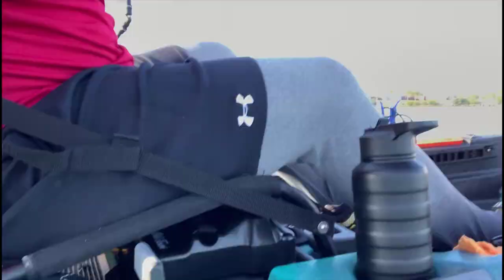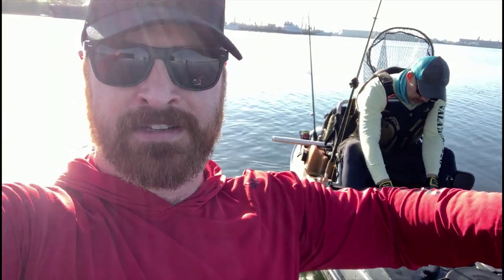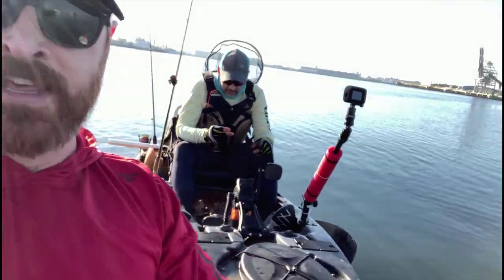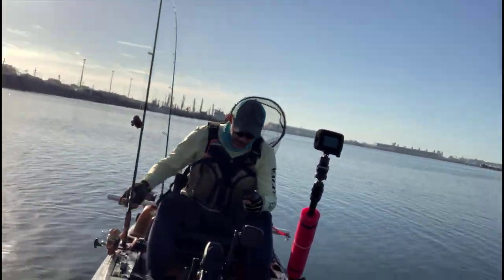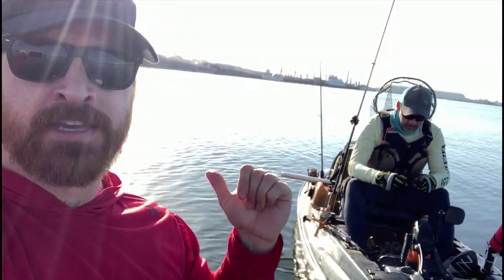Subscribe to both channels, guys. One more thing I wanted to add: if you can see this black piece around my kayak, it's actually a hose wrapped around my kayak to protect it when we're bouncing up against bridges, dock pilings and things like that. I actually learned it from his channel — it's on his kayak as well. Go check out his channel and subscribe, and I'm going to link the video of him explaining how to protect your kayak from bridge pilings and docks.